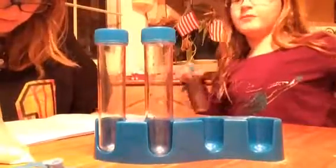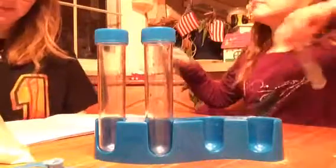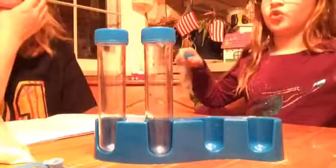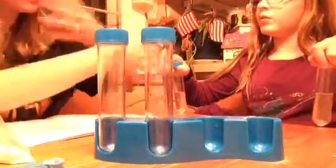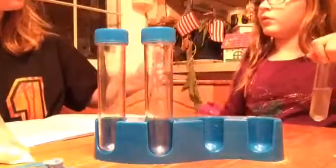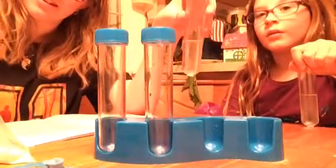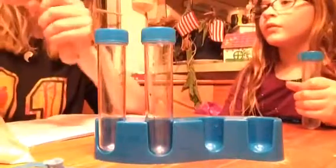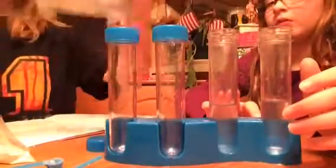The next step is to remove the cap of the one with baking soda and carefully pour in half of the zinc sulfide powder, then replace the cap and shake gently. Which one's the baking soda? I don't know — oh my god. Well, you do the same thing for both, so put them both back. Alright, so you have to add the zinc sulfide.